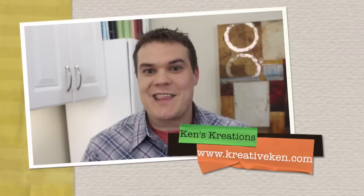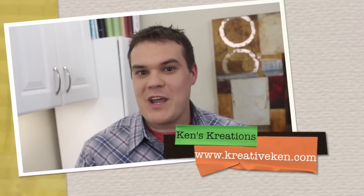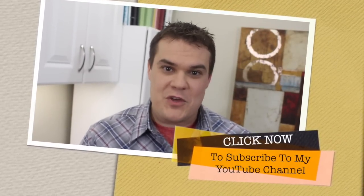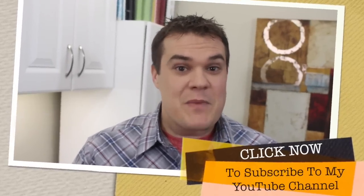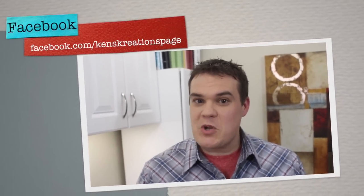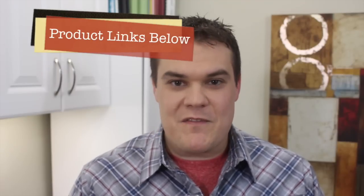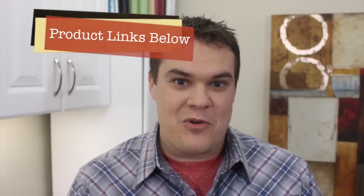Make sure you're checking out my blog for all of the projects I create with the new Fuse Tool at www.creativeken.com. Make sure you subscribe to this YouTube channel so you don't miss out on any of my future reviews. Check me out on Facebook, in my Facebook groups, on Twitter, Pinterest, Instagram, and pretty much anywhere else I can be social on the internet. If you're interested in purchasing any of the products I've used in this video, check below in the description — I've given you every single link to make it easy. Thanks for checking out today's review. I hope you go out there and create something magical!